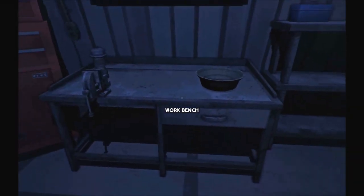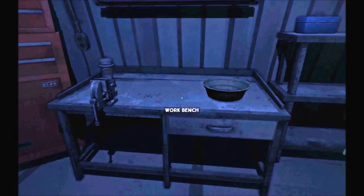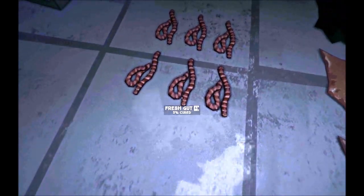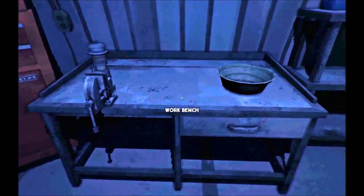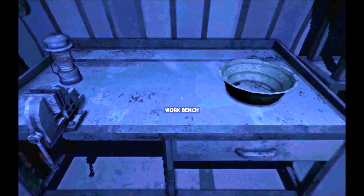Hey everybody, this is Keith Kay with a Long Dark fishing tutorial. Before we head out onto the ice, we are going to need to make sure we've got some fishing tackle to be able to fish with. Believe it or not, fishing tackle can start with some fresh guts, which you can get by harvesting frozen deer or deer that you take out on your own, which I'll cover in another tutorial.